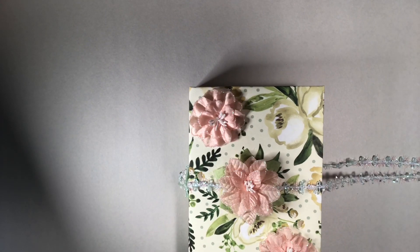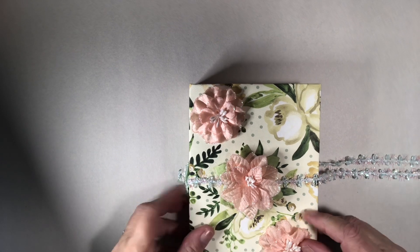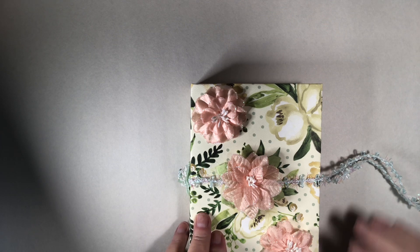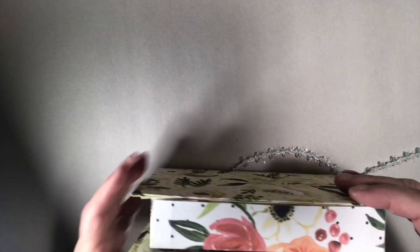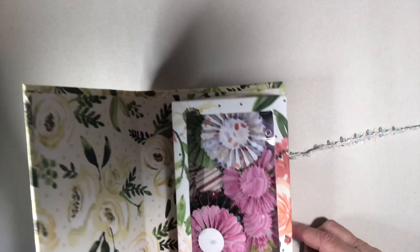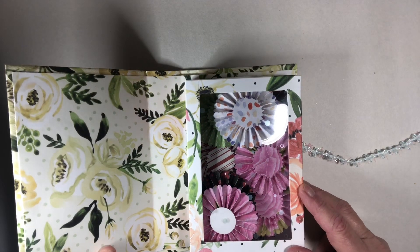So this is the box and it does tie tight. I did overfill the embellishment parts so I'm going to have to take some out and send them separately. This is what it looks like from the side — it does look like a book. And here's what it looks like inside. I just love this; it is so easy, not complicated at all.